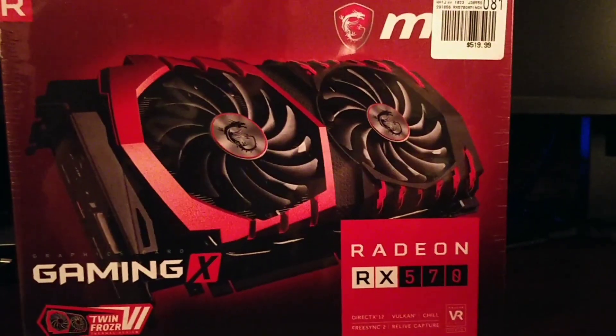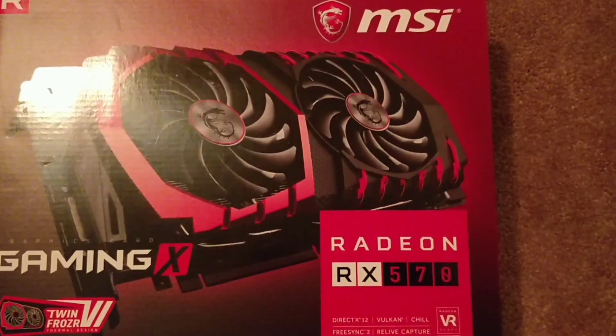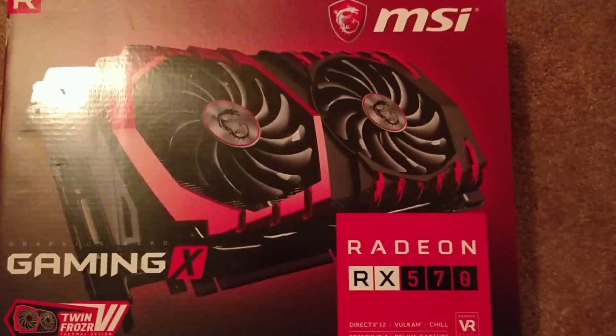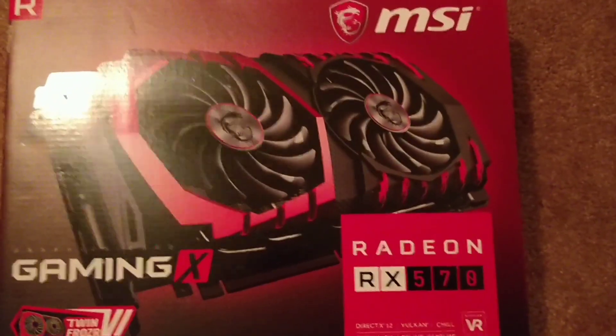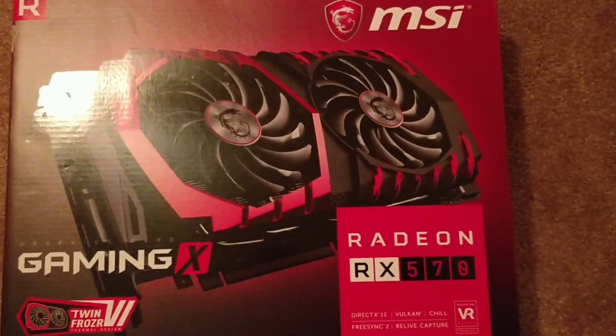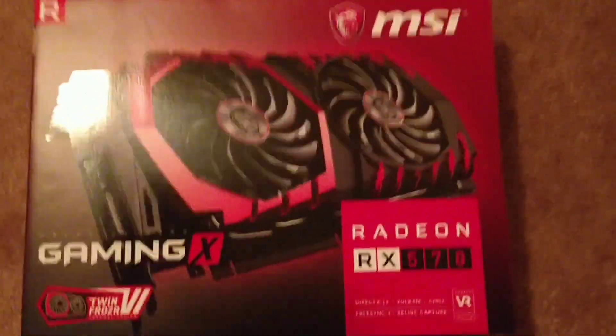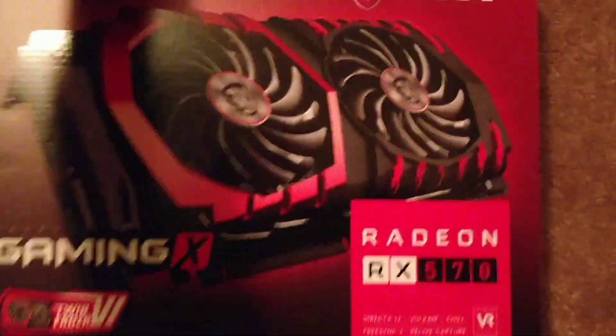I'm going to unbox this bad boy and then install it. This is the new MSI Radeon RX 570 graphics card. It had really good reviews, so I thought I'd jump on this one. It's got four gigabytes of RAM and it's supposed to be pretty fast. Let's go ahead and unbox this guy.